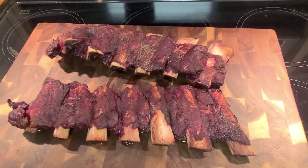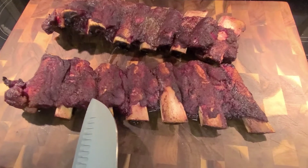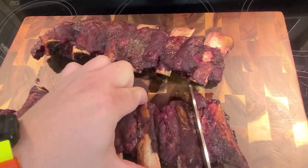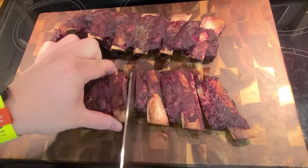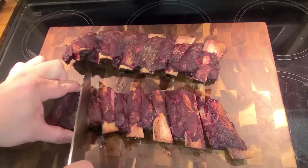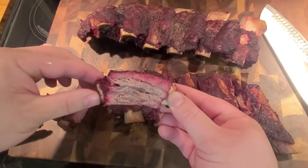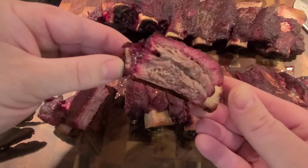All right everybody, we have them out of their tin foil package and as you can see we have great pullback. I knew these weren't going to be extremely meaty but they do have a good chunk of meat in between the bones. For the price you can't really beat it, and for a wife who can't eat pork, these are great. They cut really easy — you don't have to work on finding where to cut the bone. Let's take a look — look at that, that's a beautiful smoke ring. It's nice and moist.